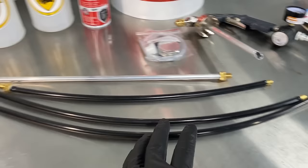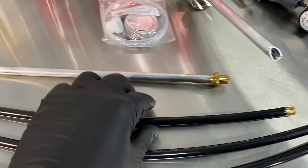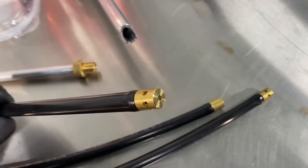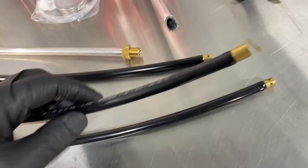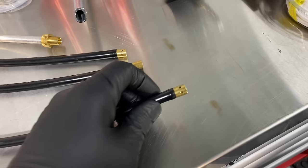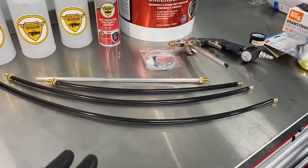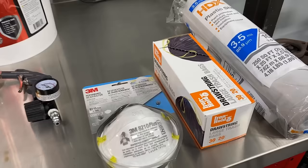I also bought these extension wands, which are really nice for getting inside the frame. There's a straight extension for shooting underneath in hard-to-reach areas, then an 18-inch wand with a 360 tip that sprays in all directions, a 24-inch straight-shot wand, and a super long 36-inch 360 wand. The long 360 wands are great for getting deep inside box frames where they tend to rot out.